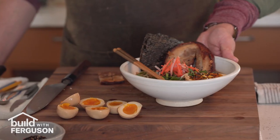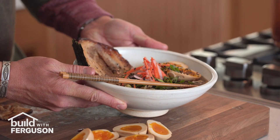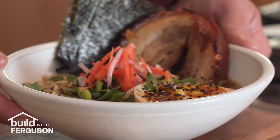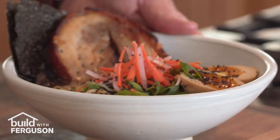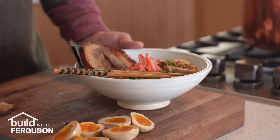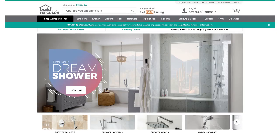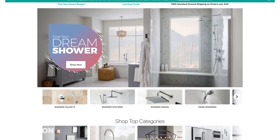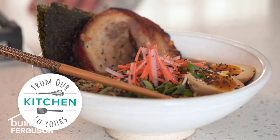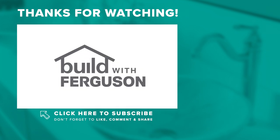And there it is — tonkatsu ramen with chashu pork belly. This meal takes a lot of work and a lot of time. There are shortcuts you could take along the way but either way it's a super satisfying meal to make and serve, and it's really fun. If you want to make this dish at home make sure to check out the recipe by clicking the link below. Make sure to visit Build with Ferguson for everything you need for your next project, and tune in next time on From Our Kitchen to Yours. If you like this kind of content make sure to like, comment and subscribe. Thanks for watching.